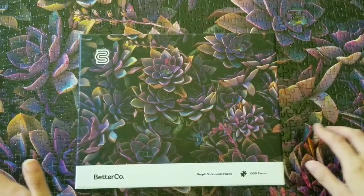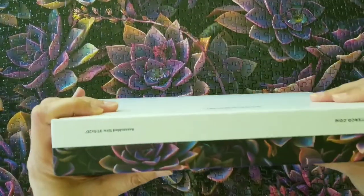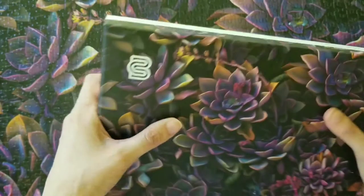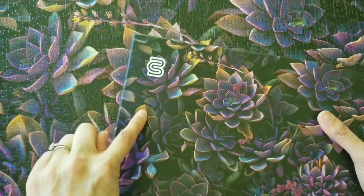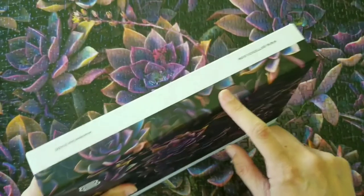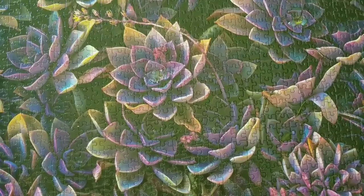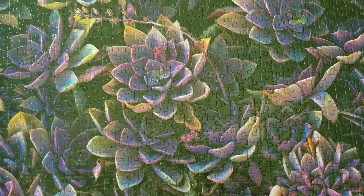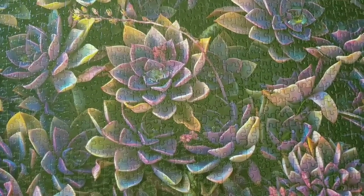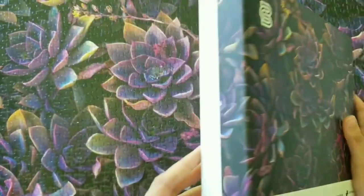The first thing I wanted to show you is the box. It's a really nice box that's very sturdy, but the biggest problem I had is the image wraps around the box cover and there's also the logo right on top of a portion of the image. That made doing the edge sections of the puzzle incredibly frustrating.